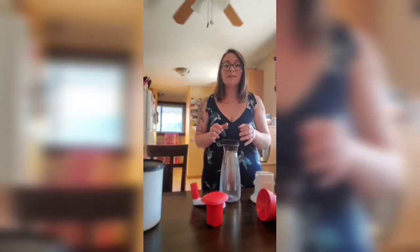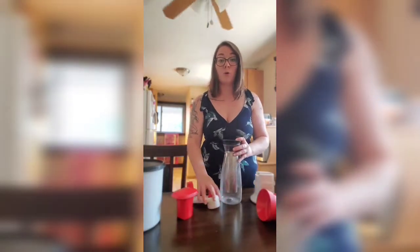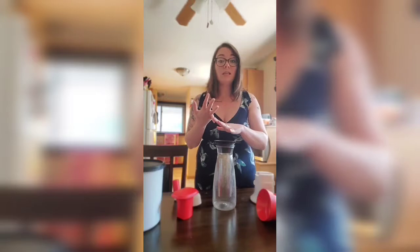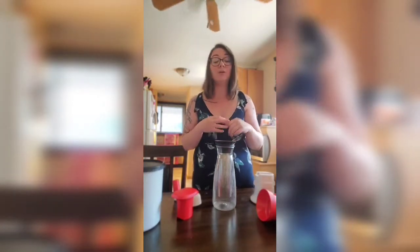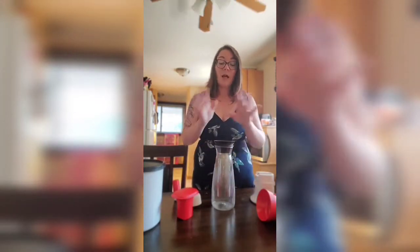Now buying it from the store is super expensive, but Tupperware has this amazing product called the cold brew carafe. You don't just have to make coffee in it — you can make tea, fruit-infused wine, you can use it as a base for sangria. It really is an amazing, versatile product.